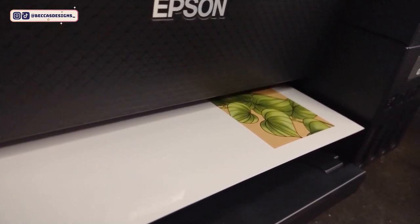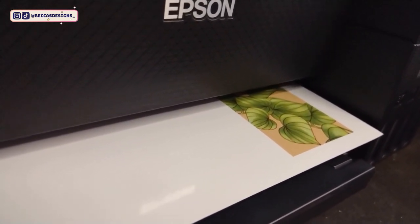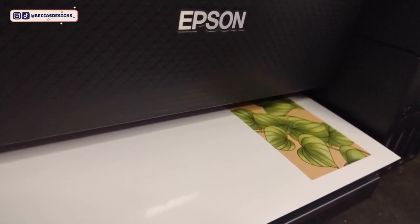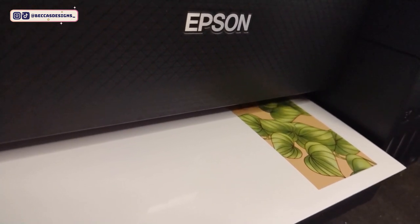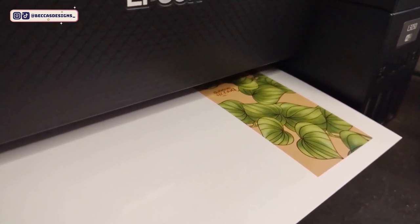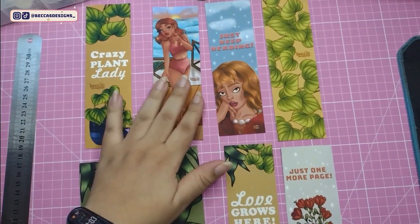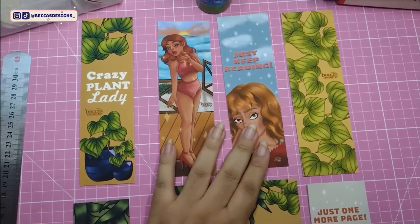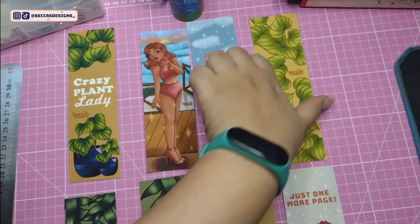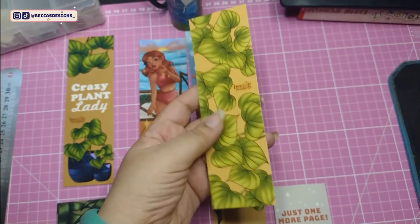Here is a print test I'm doing right now just to see the colors. I am really enjoying this — it really looks sharp. And this is one of my bookmarkers. So here I am — these are my bookmarkers so you guys can see. I did a test print of this one, I've already cut it out, and this is how it looks. I love the quality of these bookmarkers — they look so pretty.